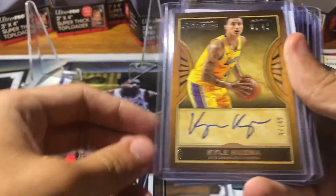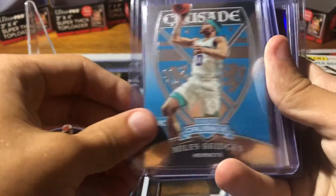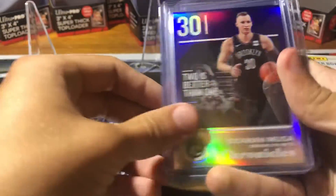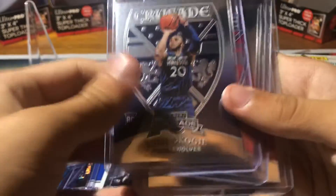Michael Porter — they have Obsidian. Got a Kuzma Otto, really cool looking card. Drummond, Bagley Obsidian. Sexton. Crusades — got Crusade, which is really sweet. Millsap, Spellman, Simmons, Moussa Purple, Bagley, Sexton, Koji, Jerome Robinson, and Wendell Carter. Super sweet.